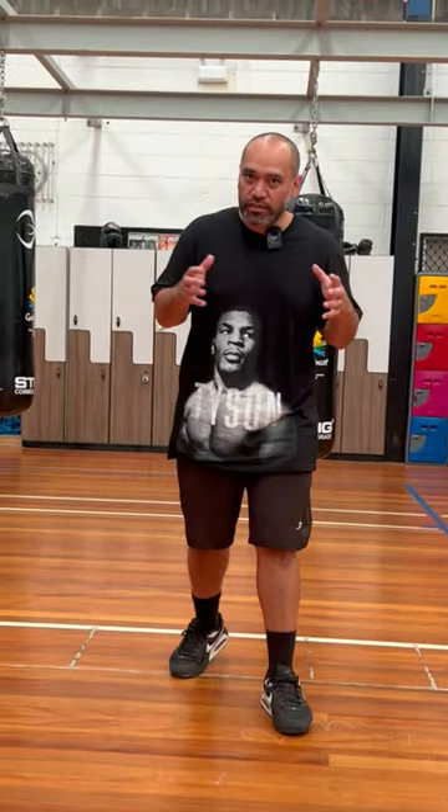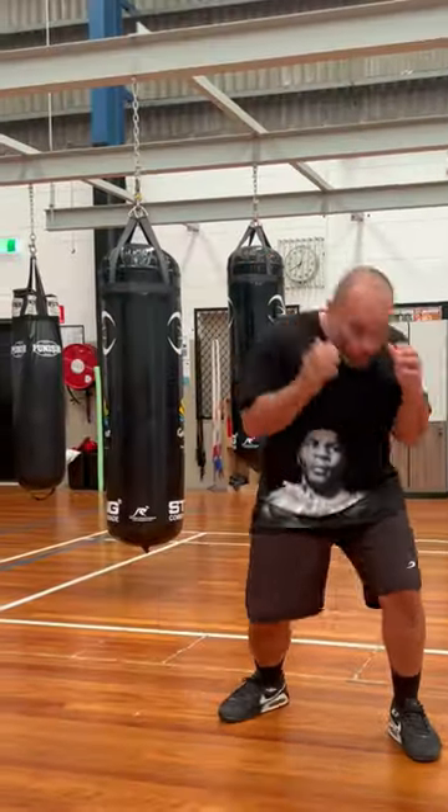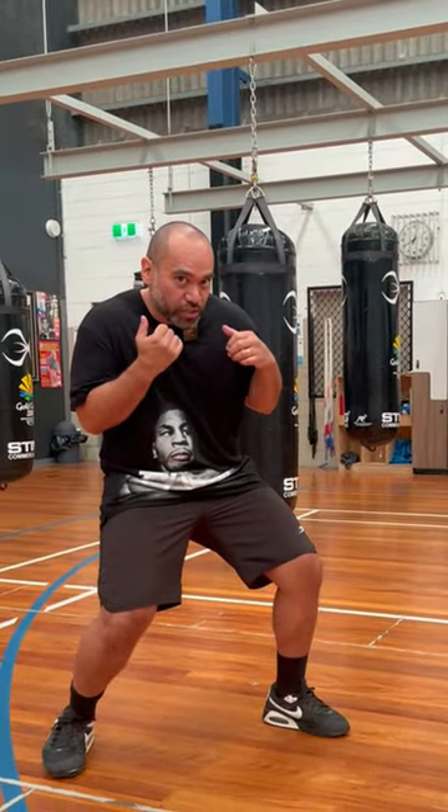The reason why this style is so hard to emulate is because there's a lot of movement, and when we're moving we're not just trying to dodge punches — we're trying to move into punching positions so that we can land counter shots.